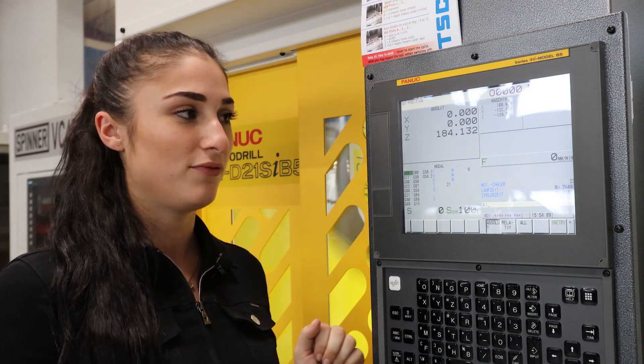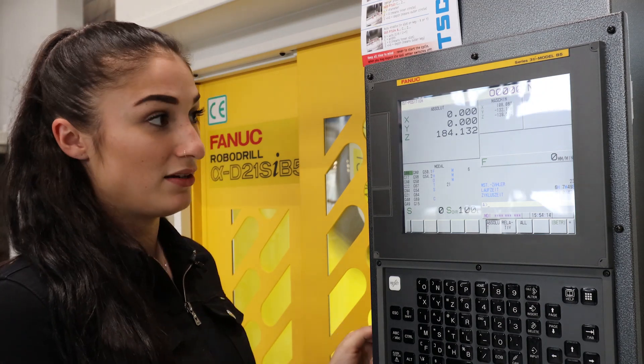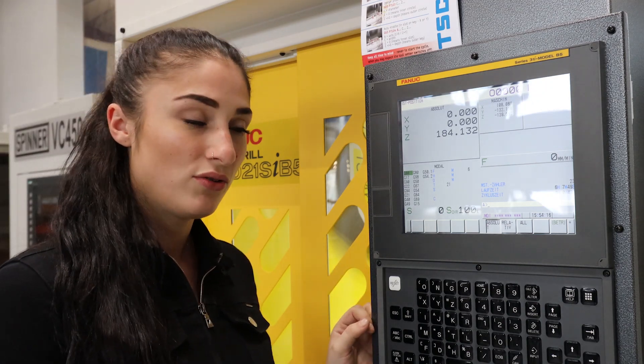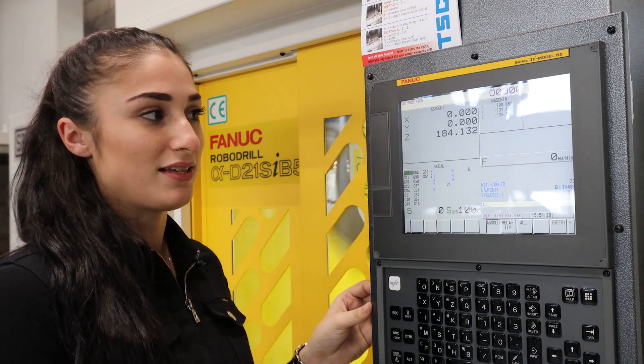Even more simple would be to measure an inner circle. Because for the inner circle, I don't need any Z value, and the machine knows automatically that I want to measure the inner circle. Additionally, I do not need the Z value.